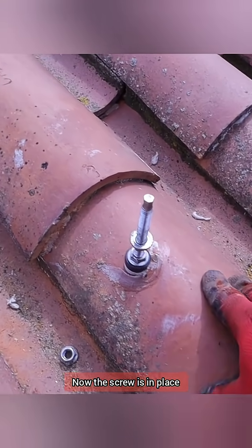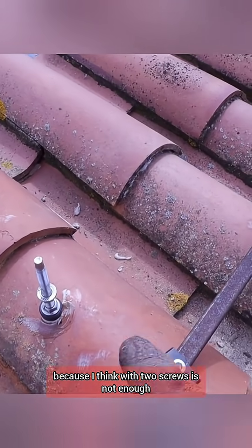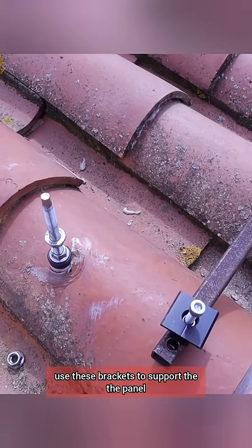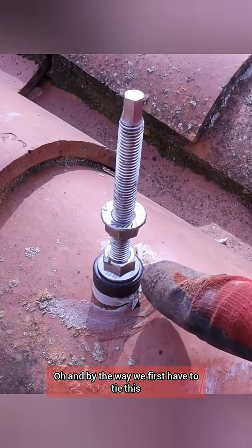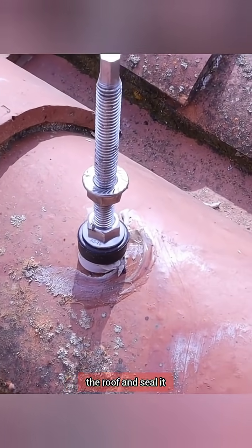The screw is now in place — I waited a few minutes. I'm planning to make another hole in the middle because I think two screws are not enough; I'll place three. Once I have the support in place, I'll use these brackets to support the panel, then we move to the inverter and batteries. Also, we first have to tighten this nut so the rubber gasket will press against the roof and seal it.